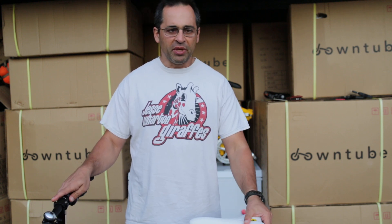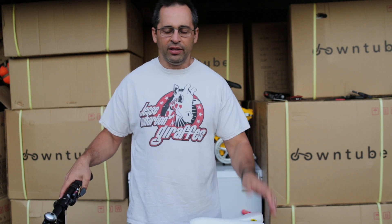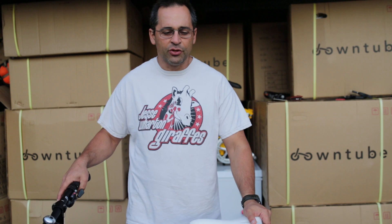Number one, you can disassemble the thing completely and put it in a regulation size suitcase or whatever. That works for some people. Generally my understanding is it takes about 40 to 45 minutes to disassemble a bike and then reassemble it. We have forums online — that's usually the going time rate that's provided. The first time always takes a lot longer, but generally it's in that range.